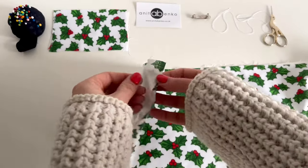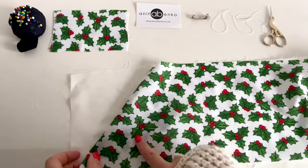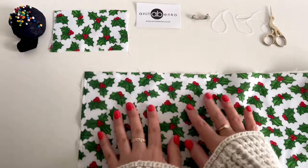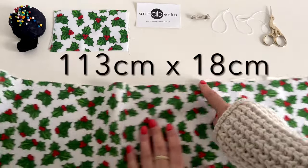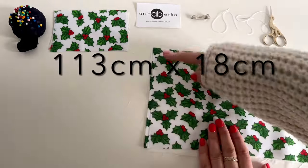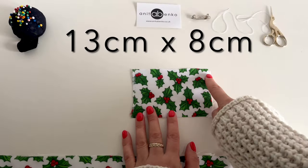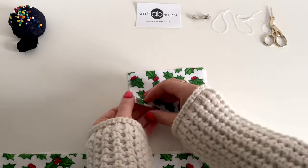This pattern piece is 113 centimeters long and 18 centimeters wide. This pattern piece is 13 centimeters long and 8 centimeters wide, and also it is lined with white poly cotton fabric.